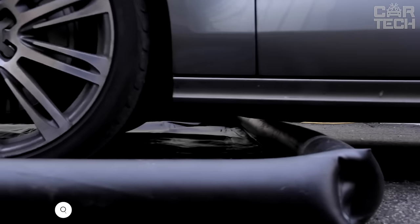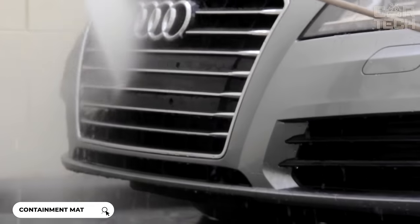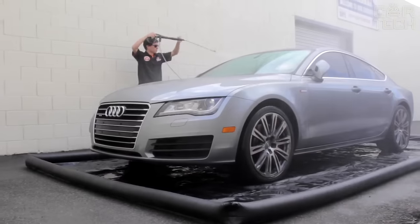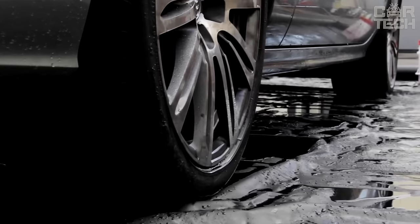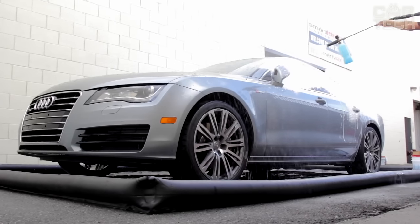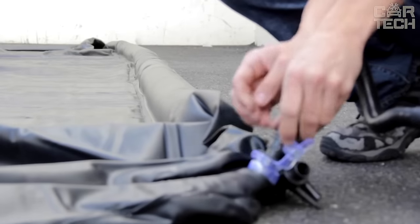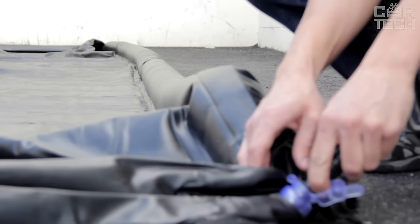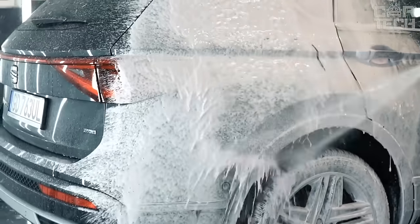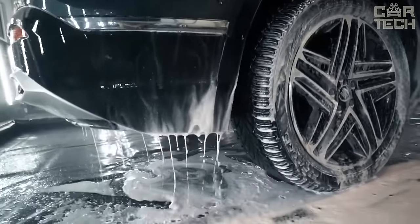A great protective mat for the garage. It reliably protects the garage floor from water, dirt, and snow from the car. High edges will not let liquid spill on the floor. The mat is easy to clean — just go through with the included squeegee. It can be washed with water and used repeatedly. The surface is made of durable PVC fabric, which prevents wheels from slipping and dampens noise. Available in 4 sizes. Fits most passenger cars. Includes scraper, alcohol wipes, and adhesive tape.